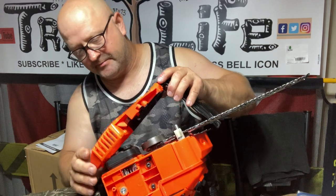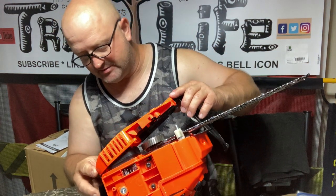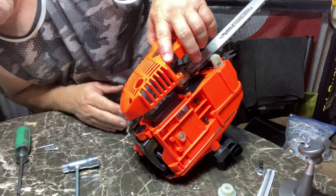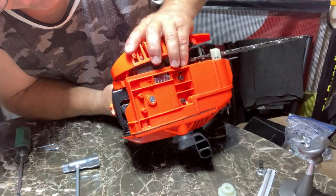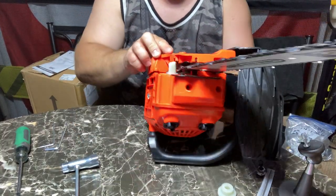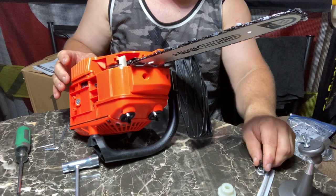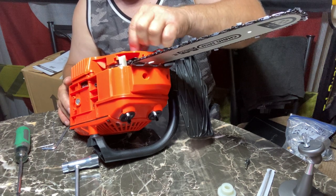Now this has two hooks — it's kind of like a cell phone. You've got to hook those two hooks into these two holes, which is a pain in the butt. The last thing you want to be doing is tipping the saw all different directions to get it back together because the chain is loose. And then you've got the tensioner. I'm going to go ahead and throw the nut on there just to hold everything together for now.